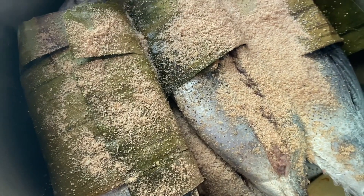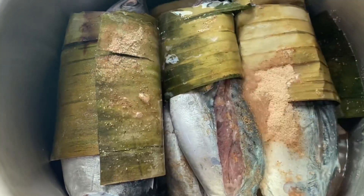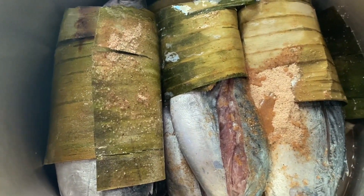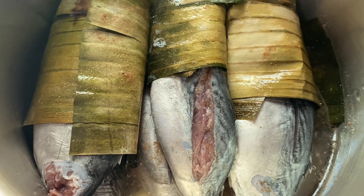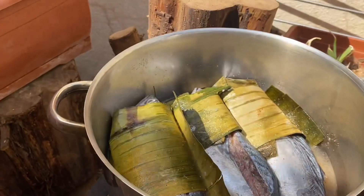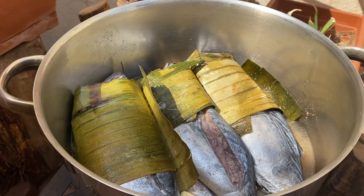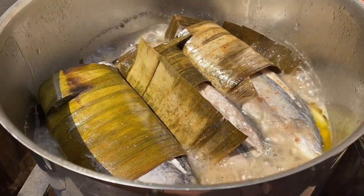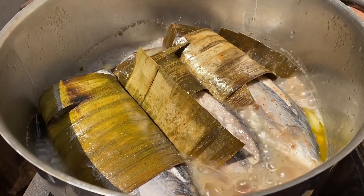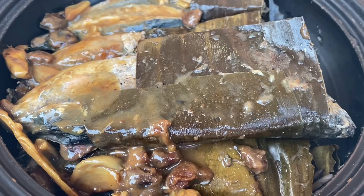Pakulaan natin hanggang sa lumambot ang isda. Lagyan natin ng tubig. Ang tubig ay kapantay lamang ng isda. Isa lang natin sa katamtamang apoy hanggang sa lumambot. Outdoor cooking tayo ha.